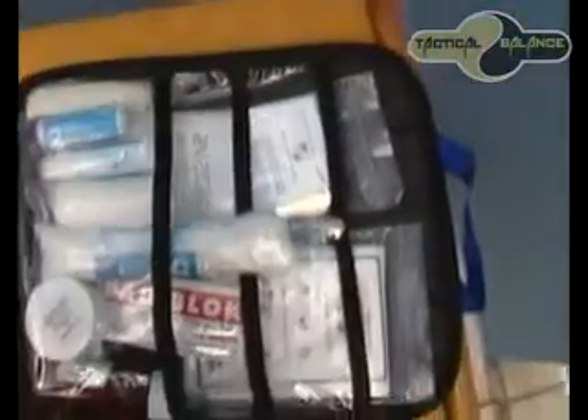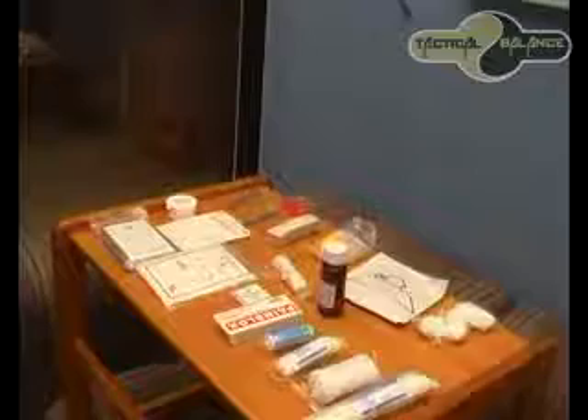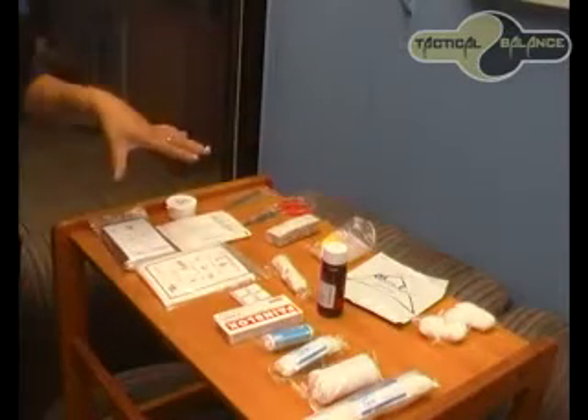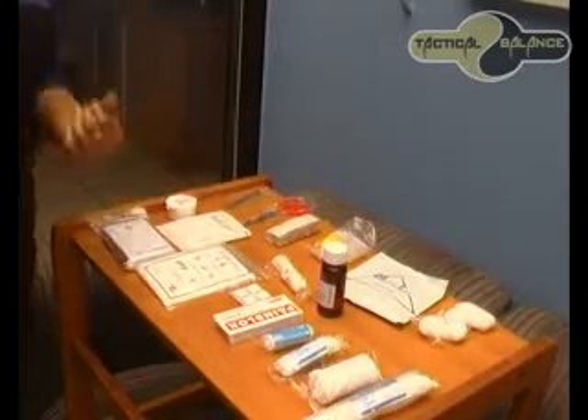This is the Motorist First Aid Kit. I have gone ahead and opened it already. As you can see, it contains various first aid equipment which I will go ahead and explain to you in a minute. I have gone ahead and laid out all the equipment that was in the Motorist First Aid Kit.